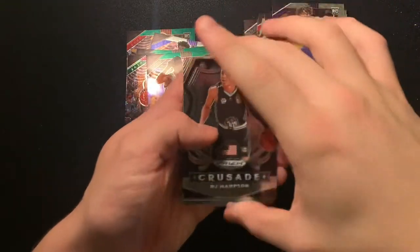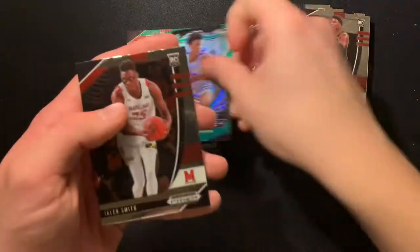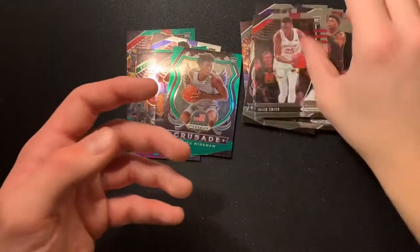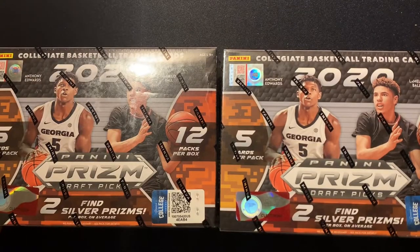RJ Hampton on the front, crusade Anthony Edwards green, James Wiseman, and Jalen Smith. Best pull was another James Wiseman silver — a nice little silver. Last but not least, we're on to both of our mega boxes.